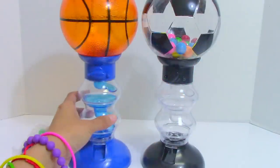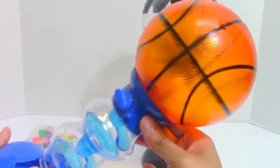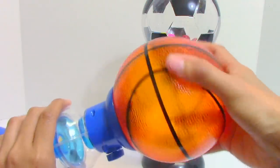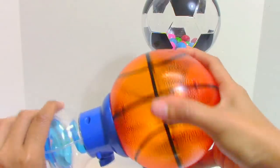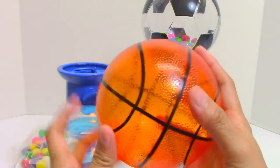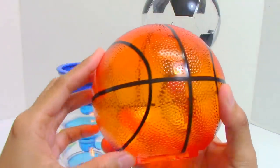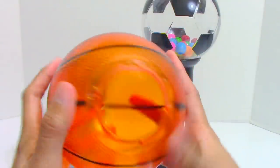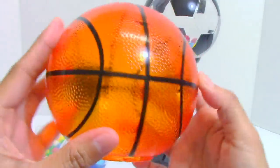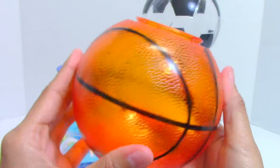The other All-Star Sport is a basketball gumball bank and machine. The globe here really looks like a basketball. It has an orange color with black lines, and it's not as transparent as the soccer ball, but I think it's transparent enough to see the colorful gumballs inside.